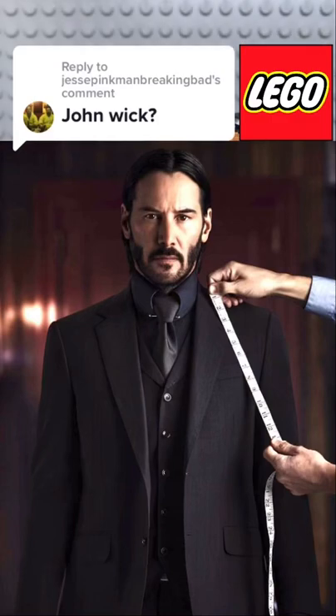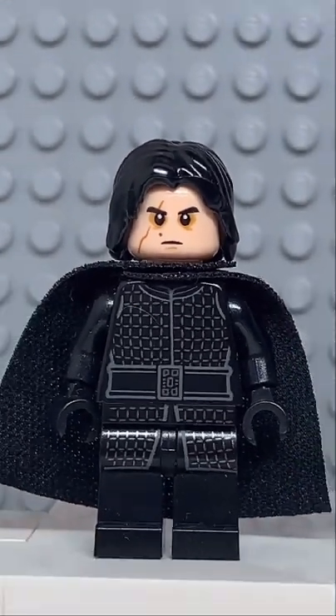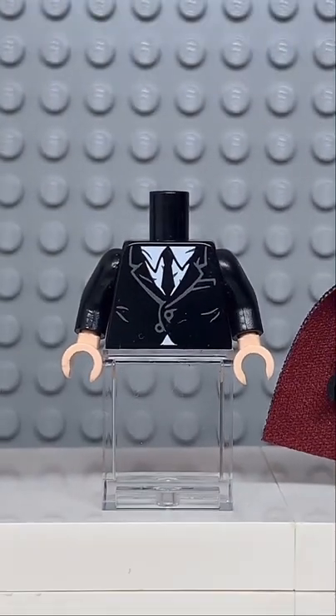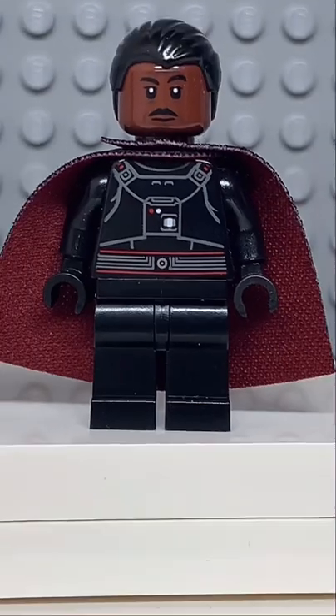Here's how to make a custom Lego John Wick. Starting at the top, you're going to get the hair from Kylo Ren, then you're going to get the face from General Sod, followed by the torso from the saxophone player, and finally you're going to get some black legs.